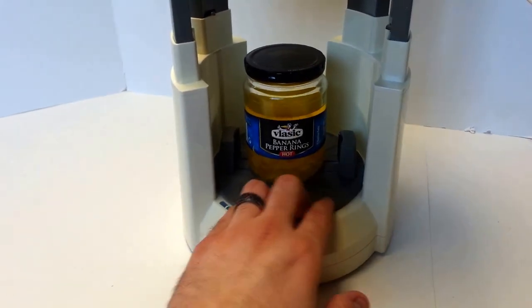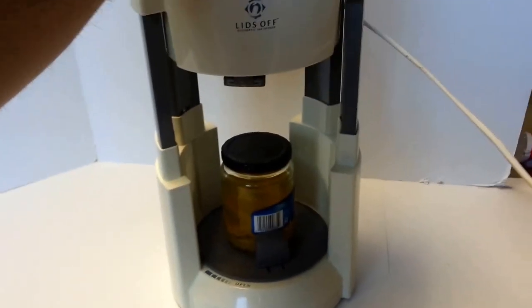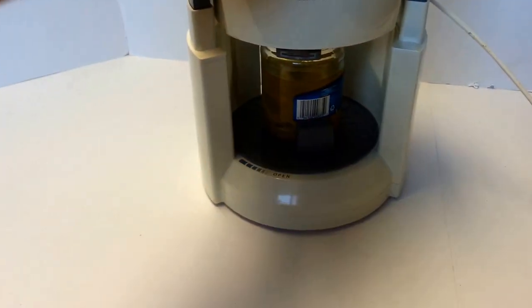Let's just put it on there. You turn the base until it grips it tight, then press the release button until it pops down over the lid.